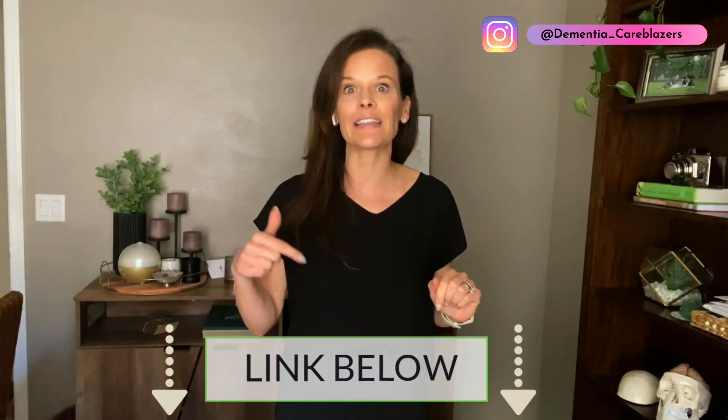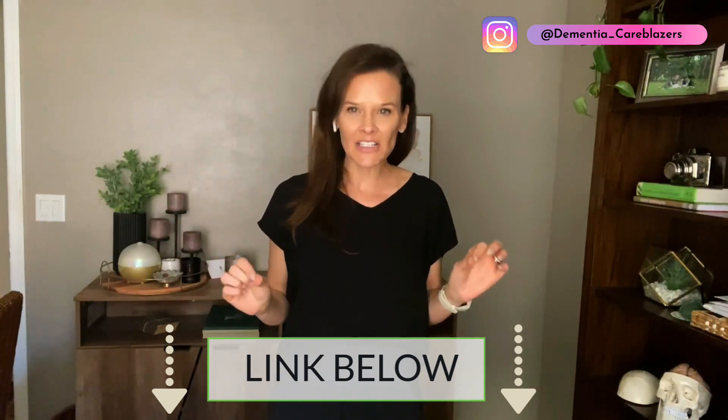In today's video, I'm going to share with you some tips to make mealtime less stressful, including some bonus tips at the end on eating out with somebody who has dementia. As a reminder, a few years ago I interviewed a nutritionist on important things to consider for somebody who has dementia in terms of health, approach, and making sure swallowing issues have been checked out and investigated. I'm going to include the link to that video below.